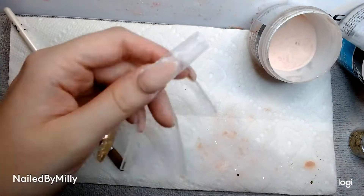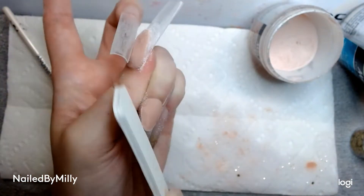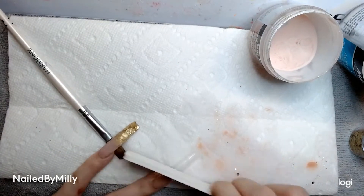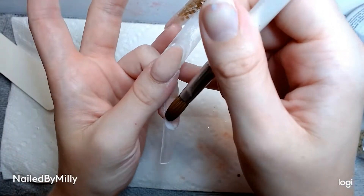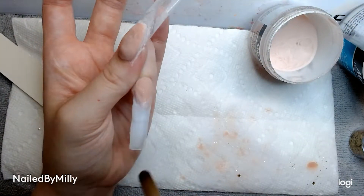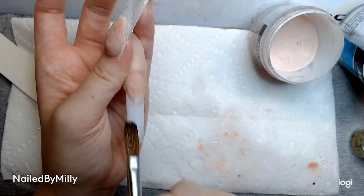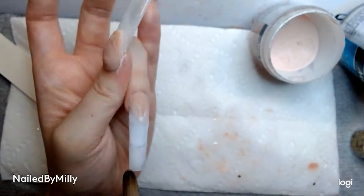Now I'm going to take my file and just file these C curves until I like how they look and they're even and straight. You really want to make sure that these are pretty straight when you do this step because otherwise you might have a little bend or crooked in your french line. So now I'm taking the white and you see how I'm sweeping it up into the french area — that helps make sure there's no bubbles or no missing parts at the top. I'm just sweeping down all of the acrylic so it's nice and smooth and filled in all of the areas around the french.